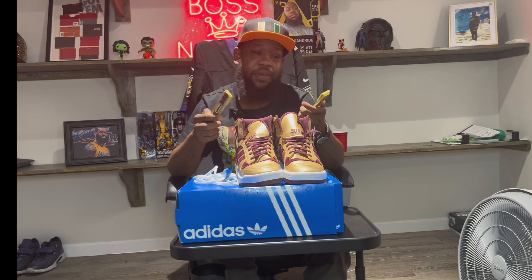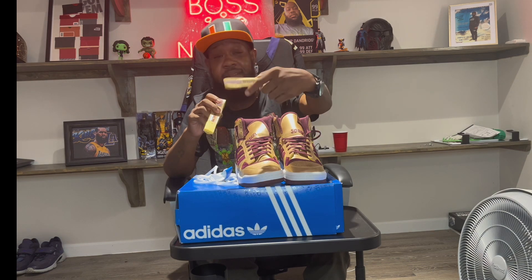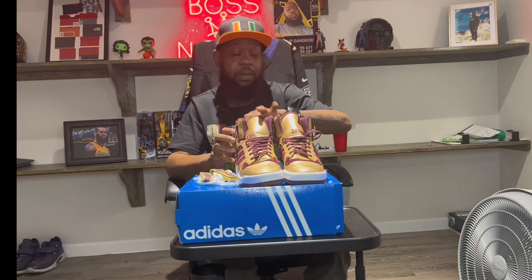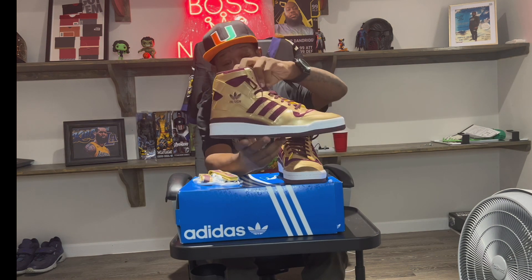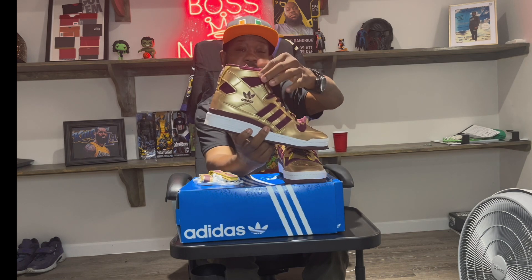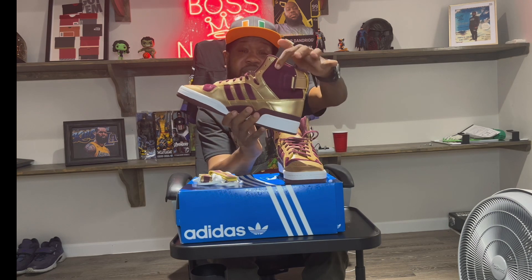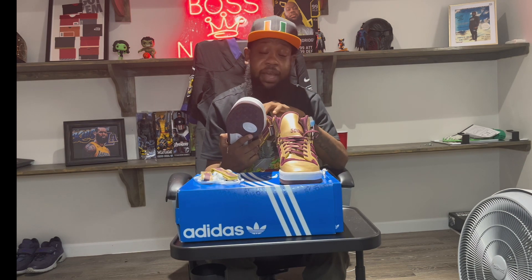Now like I said, I love the shoe. It comes with straps. I'm not a big fan of the straps, but I might wear them one day because I love the fact it says 'Baltimore Boys.' That was the left shoe, and on the back they got the Adidas logo in maroon. It's a great shoe. All the little parts you see right here are suede — all suede.